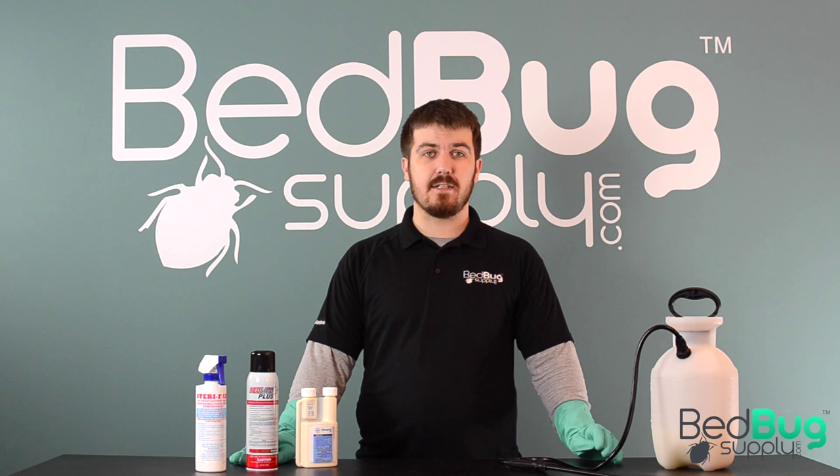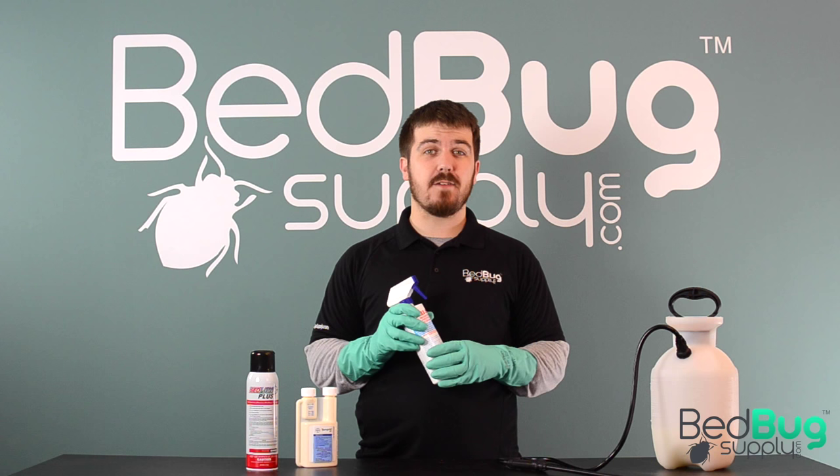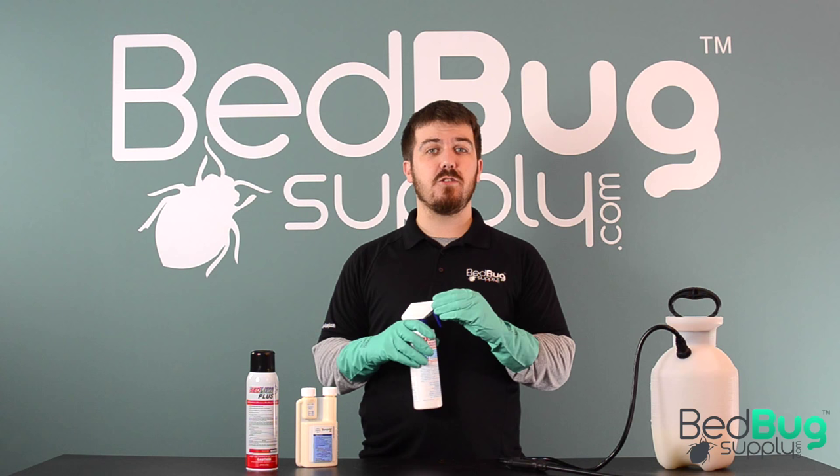I know you're in a hurry to move forward with your bedbug treatment, but do yourself a favor and take a few minutes to study the label before you start spraying. Let's start by going over how to use a liquid spray. In this example we're using Sterifab, which is a really popular alcohol-based disinfectant that's pretty effective at killing bedbugs on contact. Make sure to shake the bottle up really well before you start spraying to agitate the chemical compound inside.